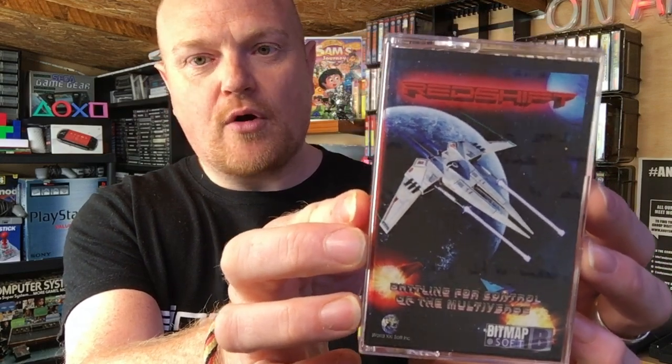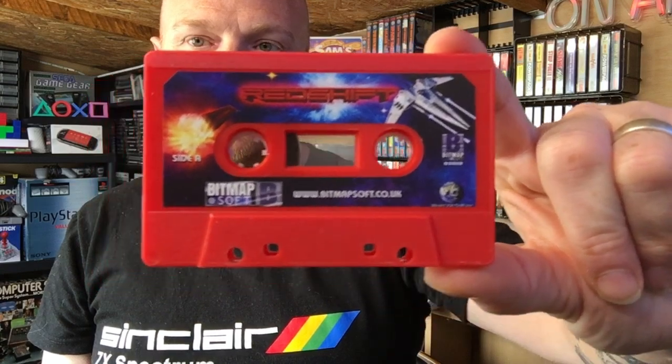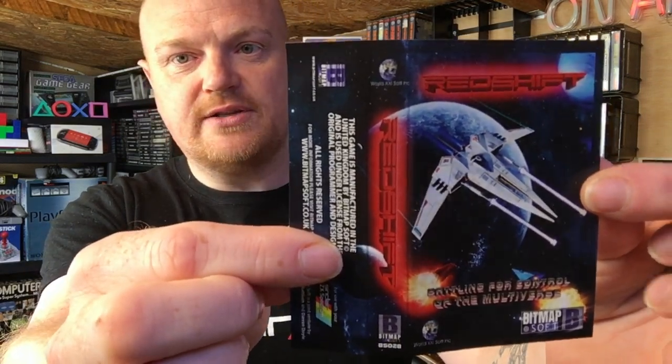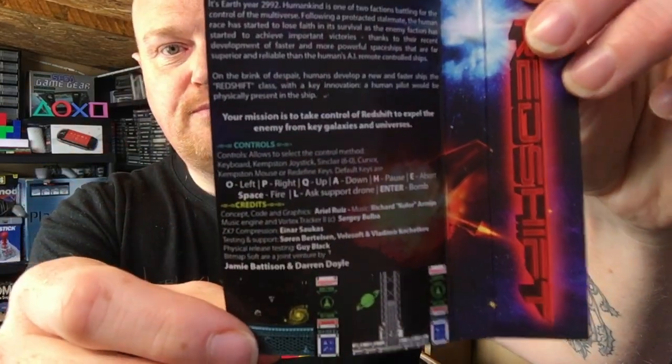Looking at the front, we've got some lovely artwork - a cool looking spaceship, planet Earth in the background, the original developer's logo, a bit of Bitmapsoft branding, and the lovely Redshift logo at the top. Inside we've got - and of course it has to be - a red tape for a game called Redshift. Lovely artwork on the label, Side A and Side B, and as far as I'm aware both sides are identical. The inlay has the spine, information on the back, screenshots, a bit of the story, and basic controls. It looks great - let's get down to some gameplay.